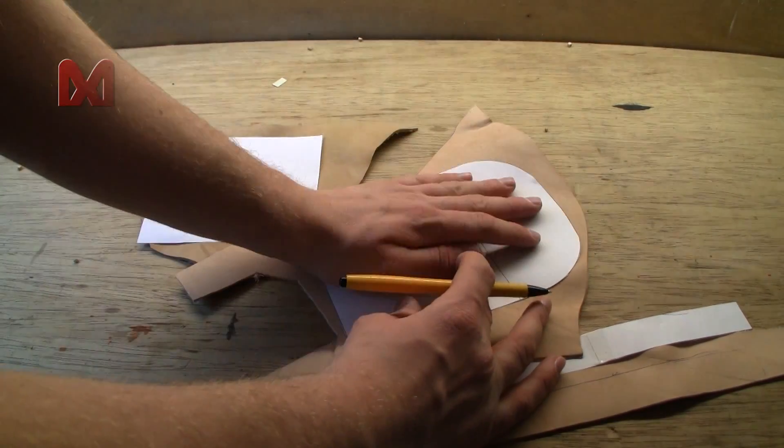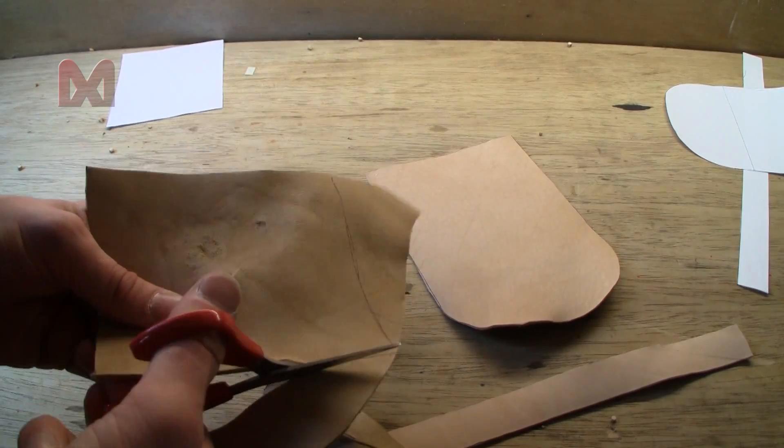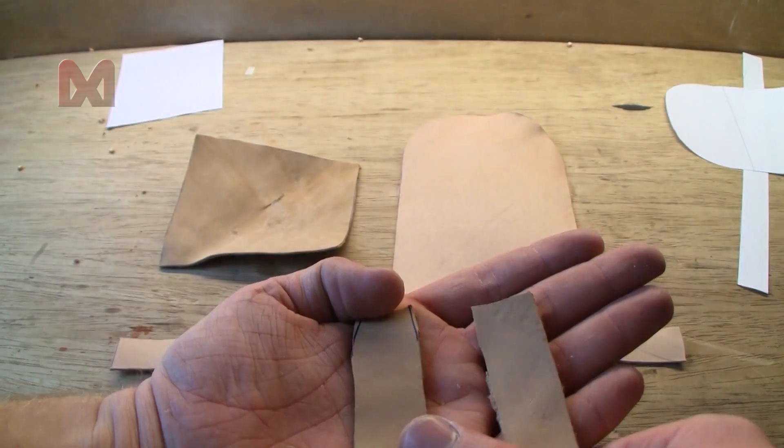Lay everything to the side again and next I used some templates and some scrap pieces of leather to make the shapes of the pouch. I also made two rectangle pieces of leather that will be attached to the back of the pouch so you can slide it over the waist belt later on.